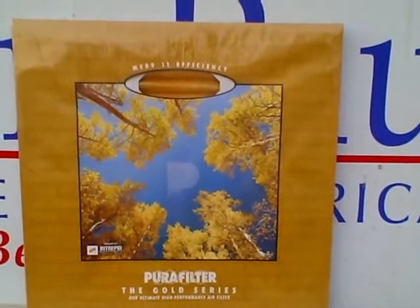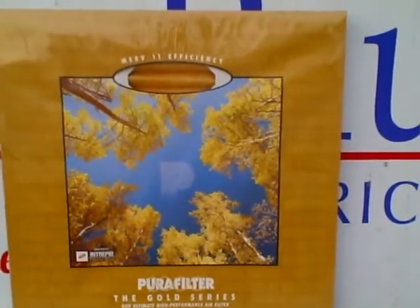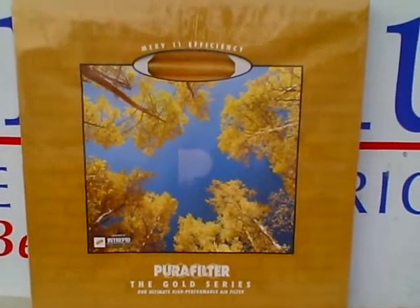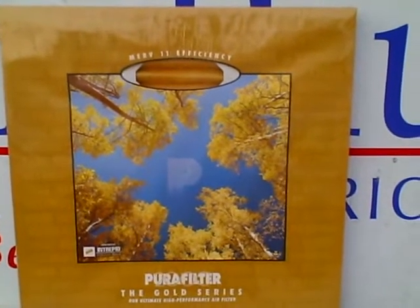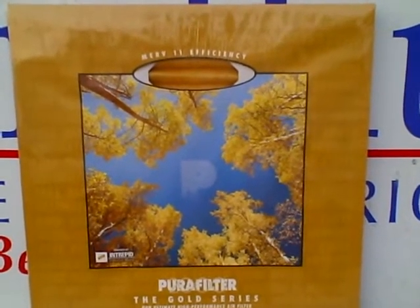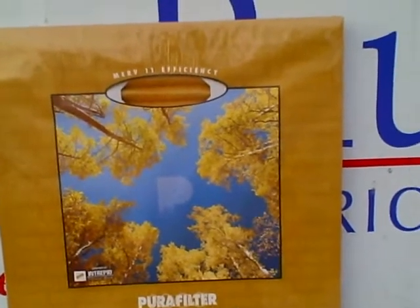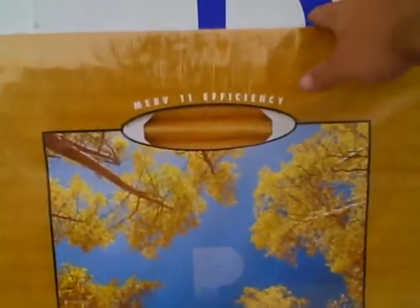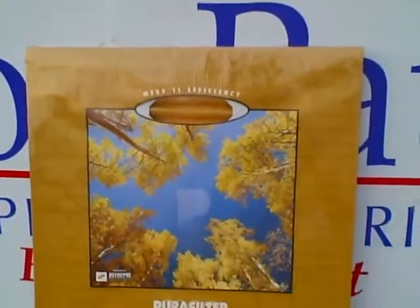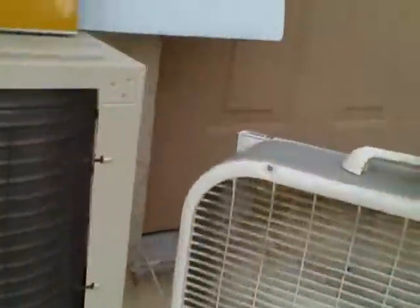Here we go — this is a do-it-yourself air filtration system, probably good for one room. I live in an efficiency apartment so this will be about perfect. I have a MERV 11 efficiency filter, probably one of the best filters for home use, and I'll be using it with a regular box fan I got from a convenience store.